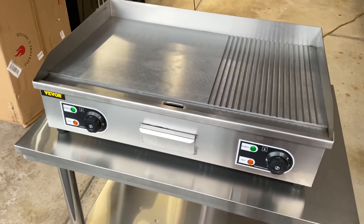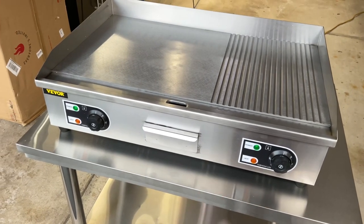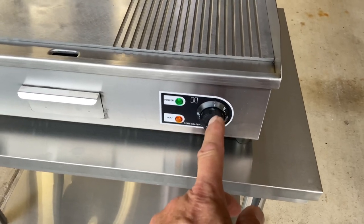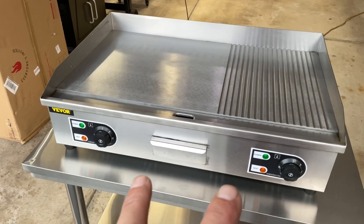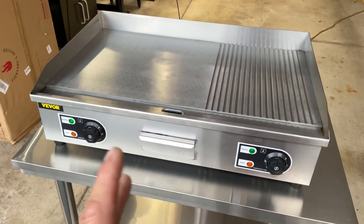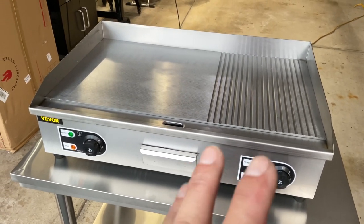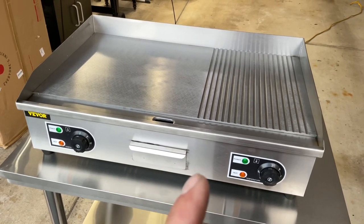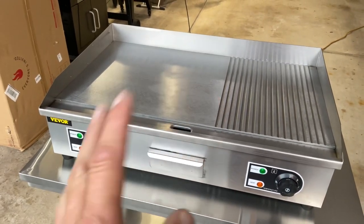A few things you should know before buying: you saw me do the pizza — the up and down temperature thing works fantastic. But they're all in Celsius, not Fahrenheit. This is their two-burner electric griddle, runs off 110V but it draws a lot of amps. You've got to make sure you have a dedicated circuit — it says 30 amps. You can see it's grooved so you can get some nice sear lines.